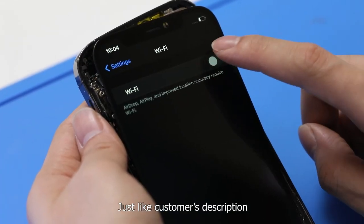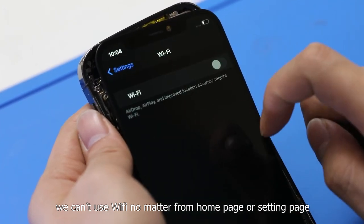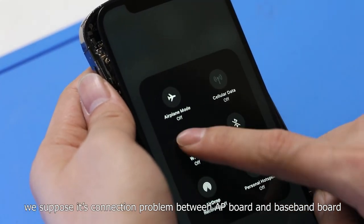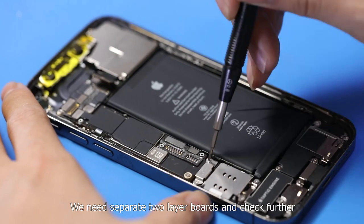Just like the customer's description, we can't use Wi-Fi no matter from the home page or settings page. According to experience, we suppose it's a connection problem between the AP board and the baseband board. We need to separate the two layer boards and check further.